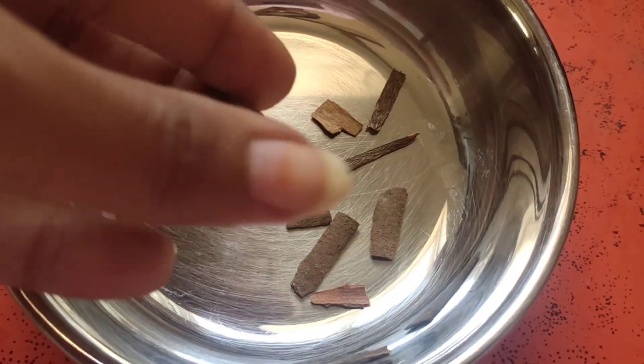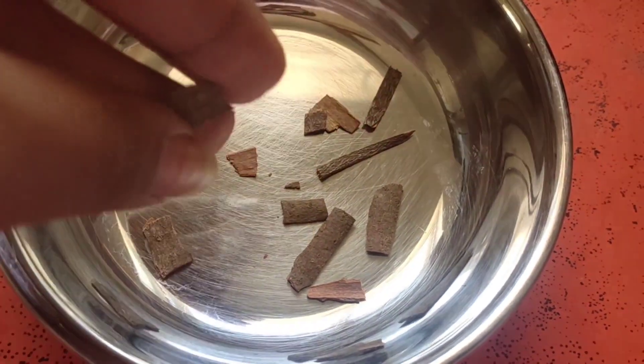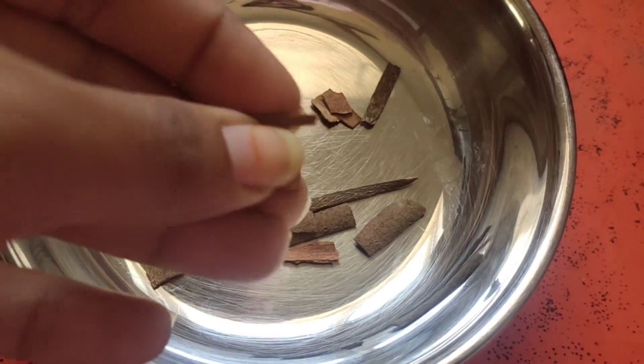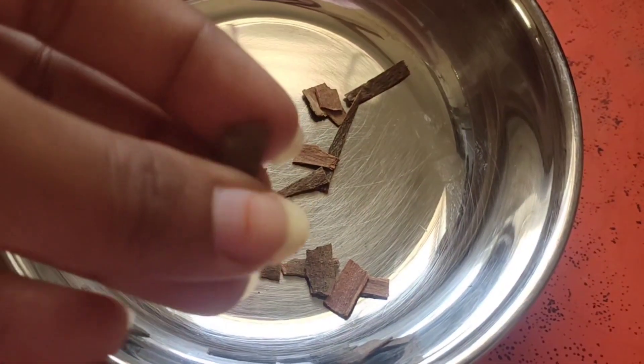Now we will see the remedy. First, you can use cinnamon powder. This is the powder we have, and we will use it in the preparation.